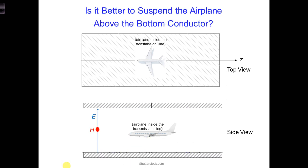Would it be better to maybe suspend the airplane between the two conductors? We could achieve this by flying the airplane, but it would be dangerous to fly the airplane during the test. What if we lost control of the airplane's critical systems?